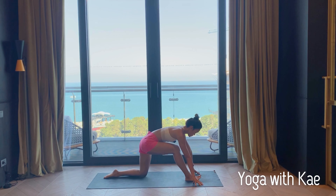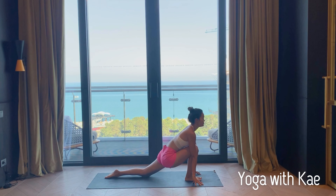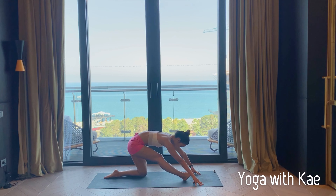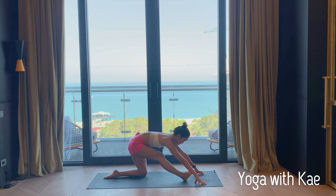Exhale straight. Inhale bend. Exhale straight — right leg, right foot flex. Your fingertips can be underneath your shoulders. You can hold a block if your hamstrings are really tight, or you can walk your hands forward. Keep lengthening the spine, you can look forward. Feel the sensation on your hamstrings.